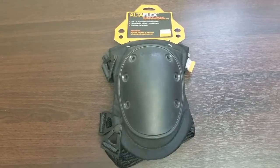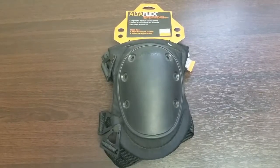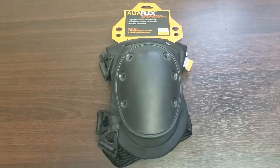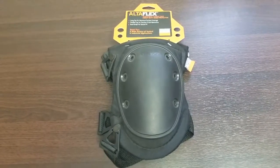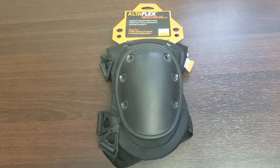They feature a strap-to-button fastening system and a widely set dual strapping system to avoid bunching and provide extra comfort. The half-inch compression recovery foam padding provides support to keep your knees from bottoming out.